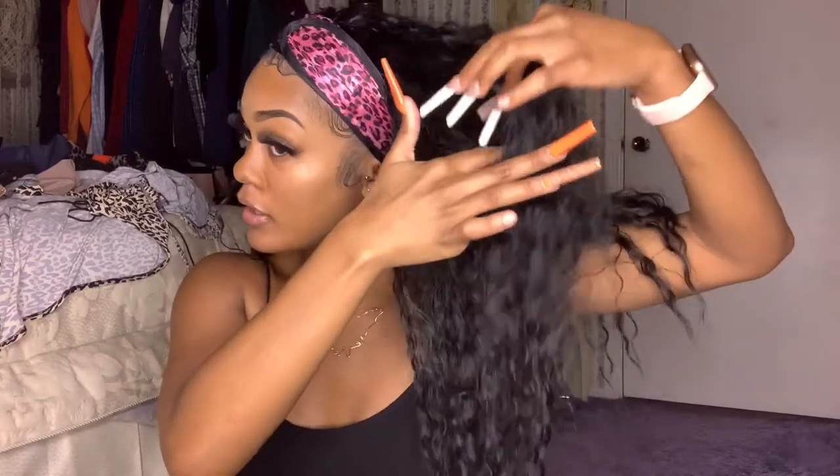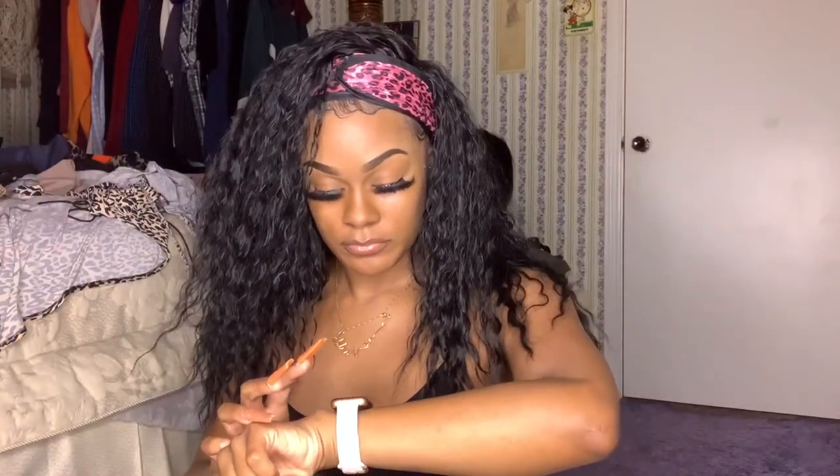Let me turn around so y'all can see the back — see how thick and full it is. You can literally wake up and go to work or school and nobody would know this is a headband wig. If you want, you could do a side part and turn the hair towards the side.